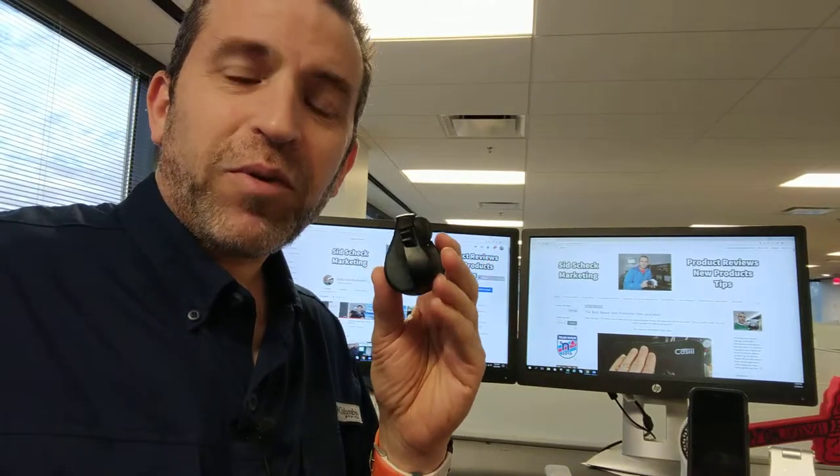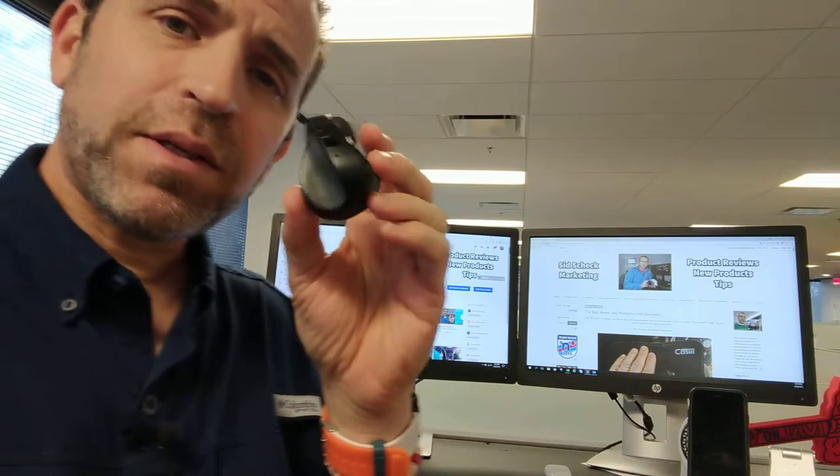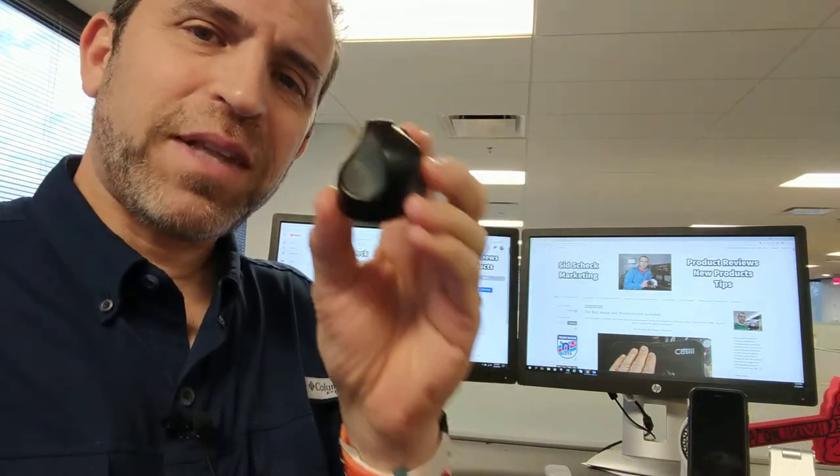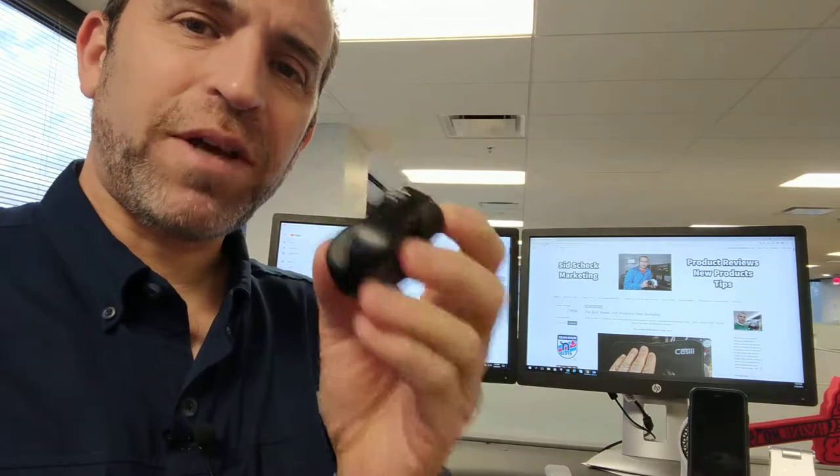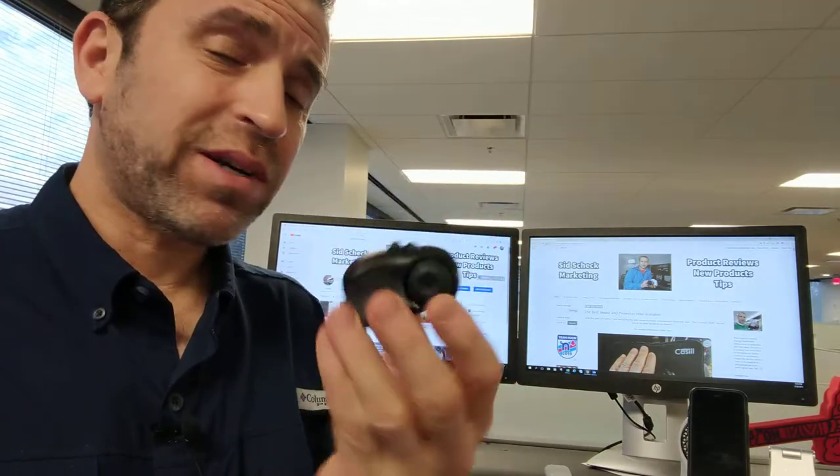Hey, what's going on everybody, hope you're having a great day. I just found out that this mouse that I backed and have been using for about a month and a half is now available to buy for the public. I backed it on Kickstarter.